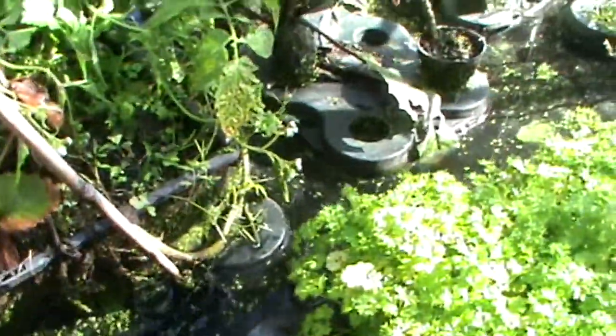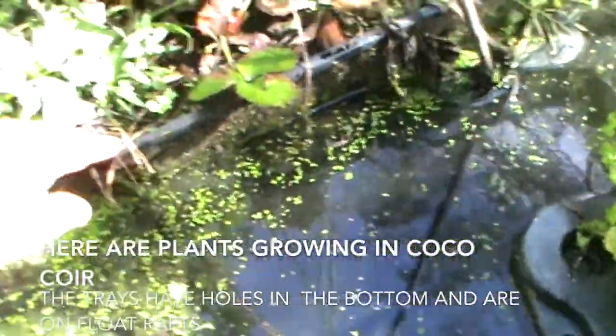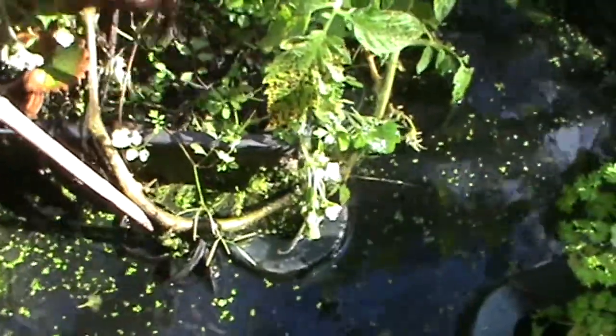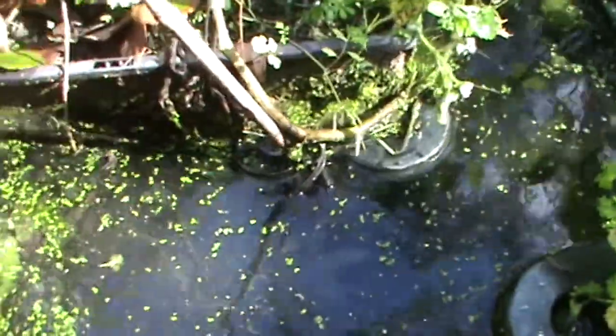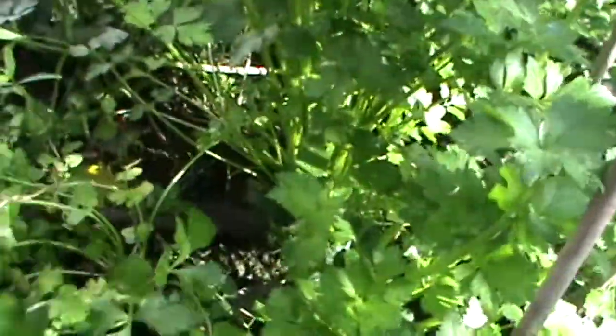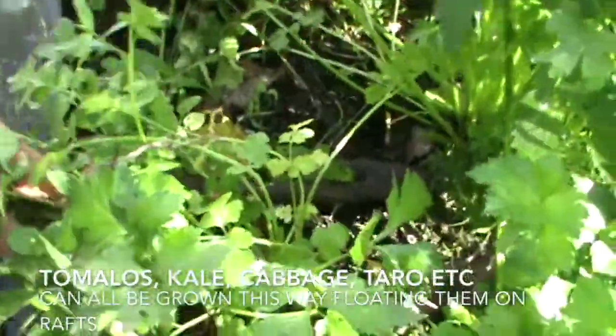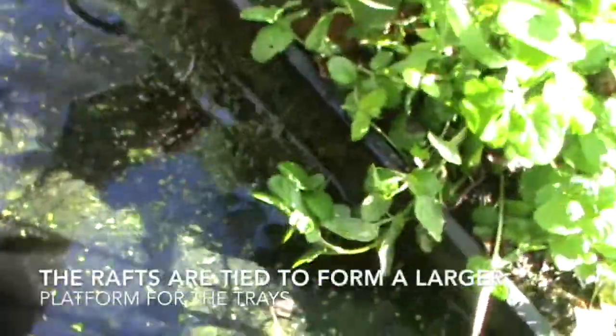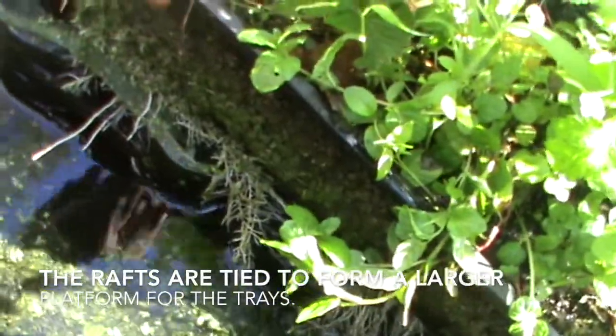For those of you who don't want to use float rafts, what I have here is a small garden with all sorts of different vegetables in it. I have put the coir, which is a recycled coconut husk medium, into these baskets and they just float on top of the water in the floaters. As you can see it's quite an intense growth. I have just two baskets here that constantly float on top of the water and here you can see some of the roots that have worked their way out.